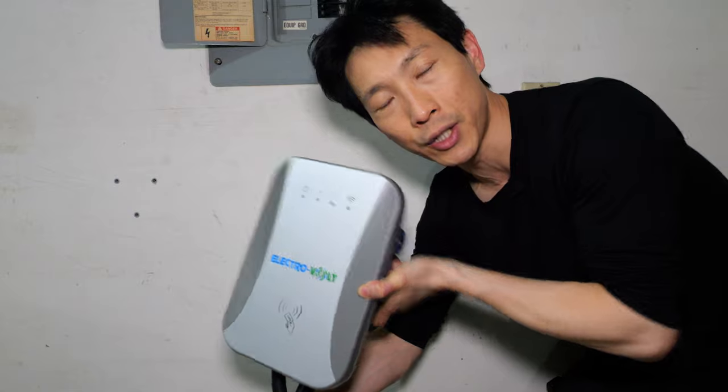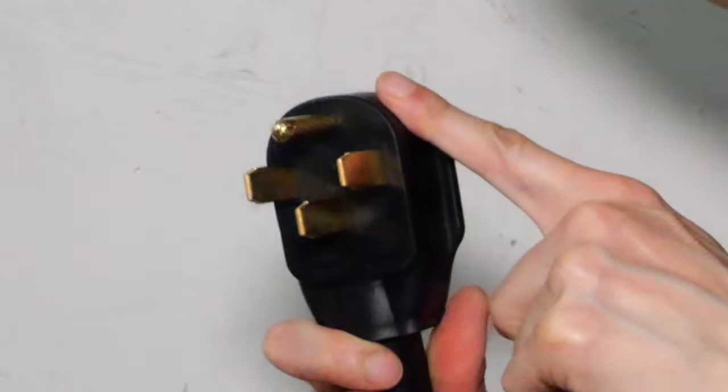Before you begin installation, make sure you have a 14-50 plug — it needs to be on a 50-amp breaker. If you don't have something like this, you need to hire a qualified electrician to do it for you.